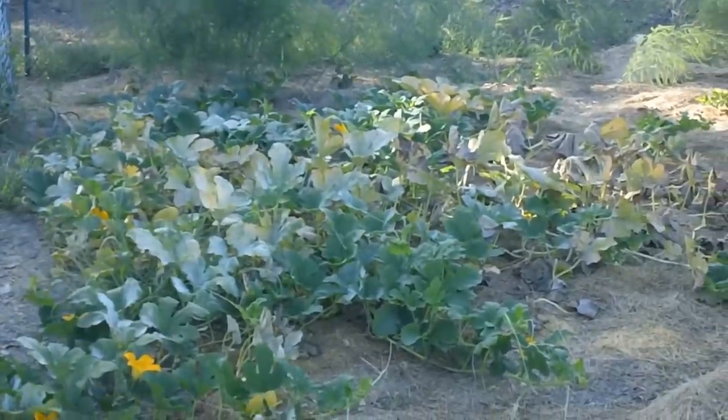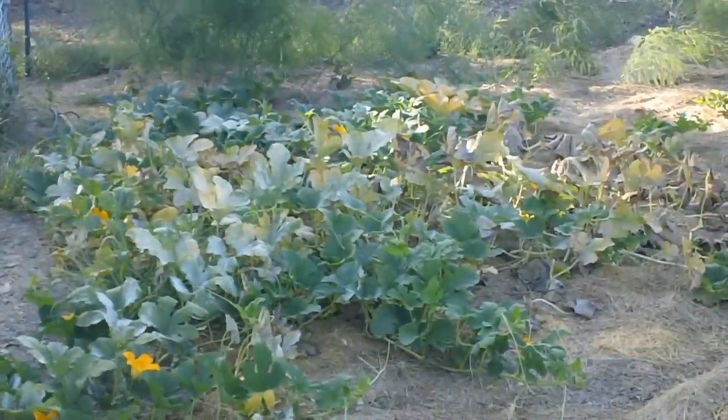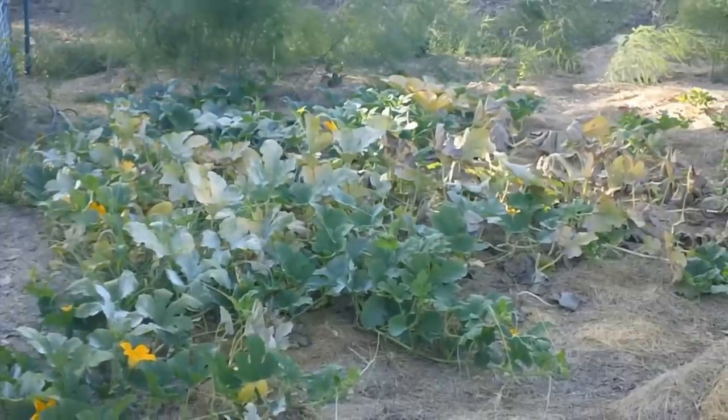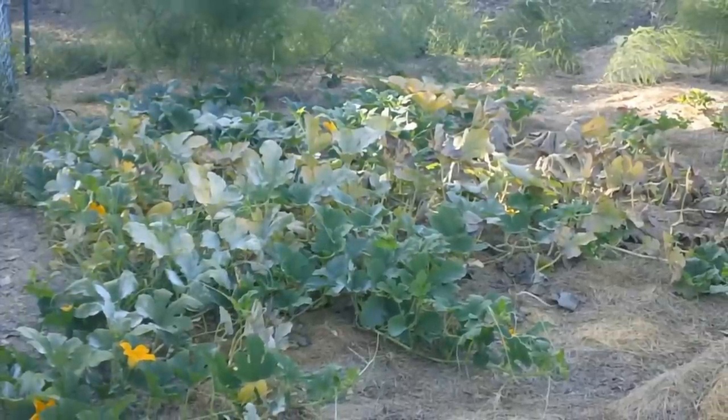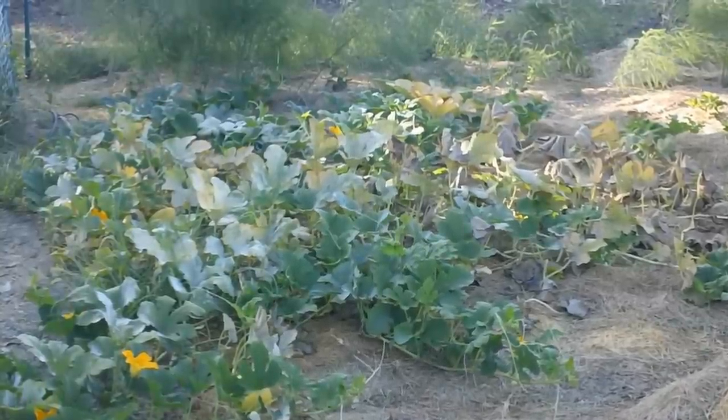Hello fellow YouTubers, Bear Prepper here. Today let's show you how the garden looks. We got the asparagus and strawberries down there, and then spaghetti squash. I think it looks dying because there are so many ripe ones on it — I think it kind of produced, you know, told it to quit producing.